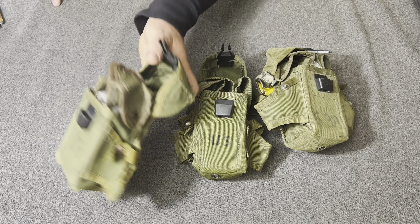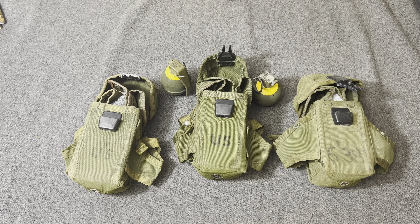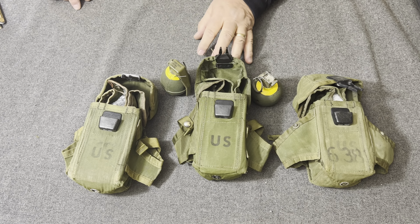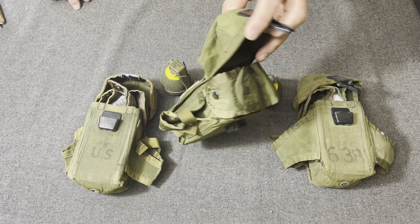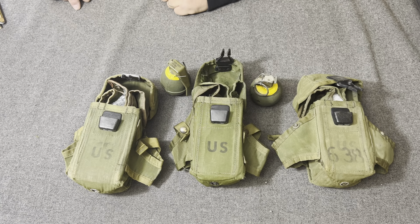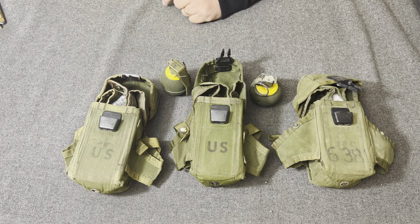Concerning the usage of this pouch within the Marine Corps, I've been told by many people — though I haven't actually seen documentation on it — that this LINCLOE 30-round magazine ammunition pouch was used in the last battle of the Vietnam War, known as the Mayaguez Incident. That happened May 12th through 15th, 1975, on Koh Tang Island off the coast of Cambodia.